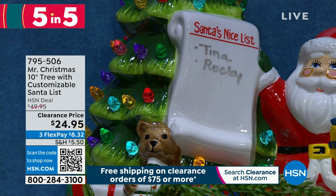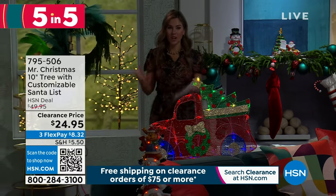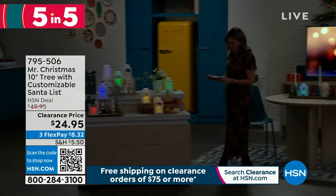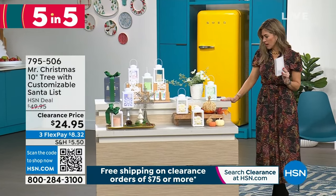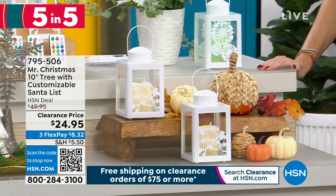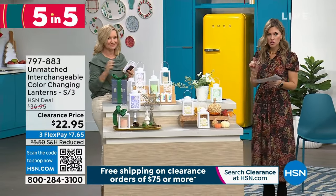Remember, you spend $75 or more, you're getting free shipping and handling. That was our five in five — I hope you enjoyed it. There's lots of great items on HSN.com. From Unmatched, we have these beautiful color-changing lanterns — and you are getting a set of three. Three lanterns with the color-changing candle on the inside, with remotes. Three individually boxed gifts for under $22.95. Merry Christmas! Good to see you.